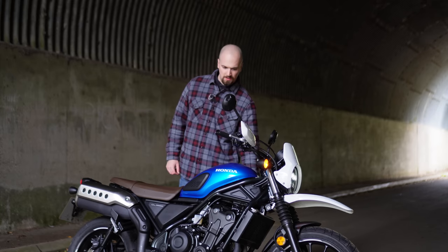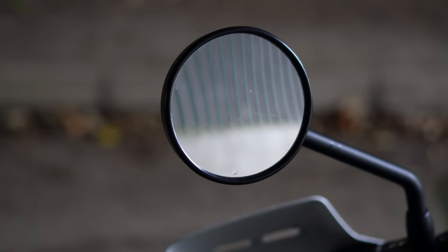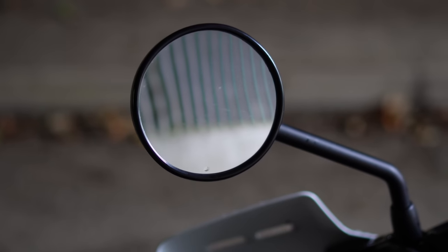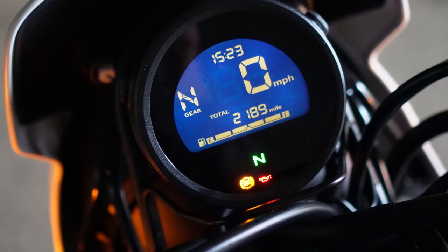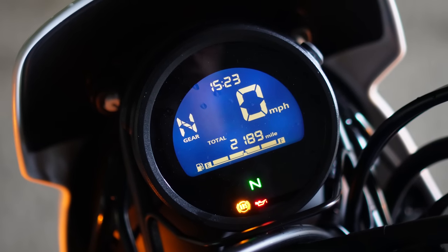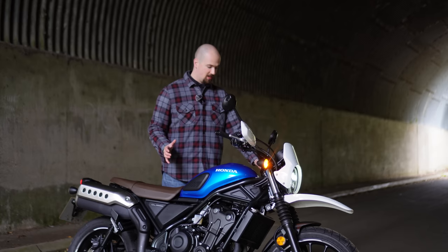The mirrors are decent on this bike, though I could do with them being slightly wider. The screen is the same one you see on the Rebel — it tells you everything you need to know: the time, what gear you're in, miles per hour, your odometer, and how much fuel you've got. All the basics are there.